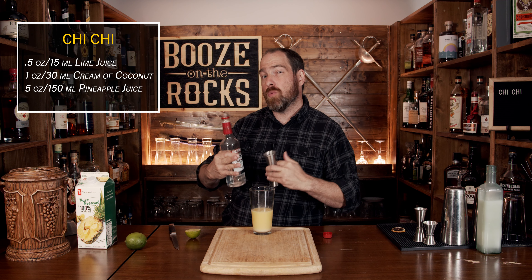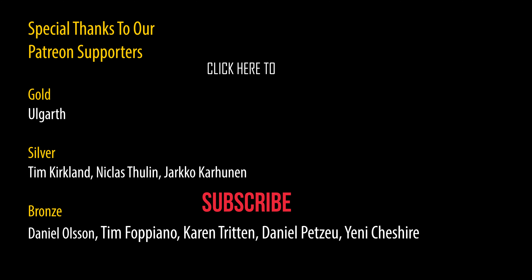Grab yourself some fancy garnish — whatever just sets your mood — and jam it in there. In this case I'm using a dehydrated lemon. Grab yourself a straw and give it a try. Oh yeah, this is good. You get that pineapple juice, you get the sweetness of the coconut, and you get a light hint of the lime which just kind of balances it out. If you like a tropical style cocktail, it's really easy to make. Take a look right up here after the recipe card.